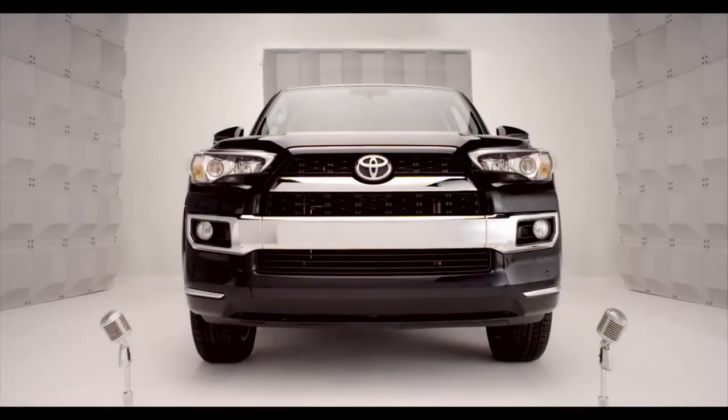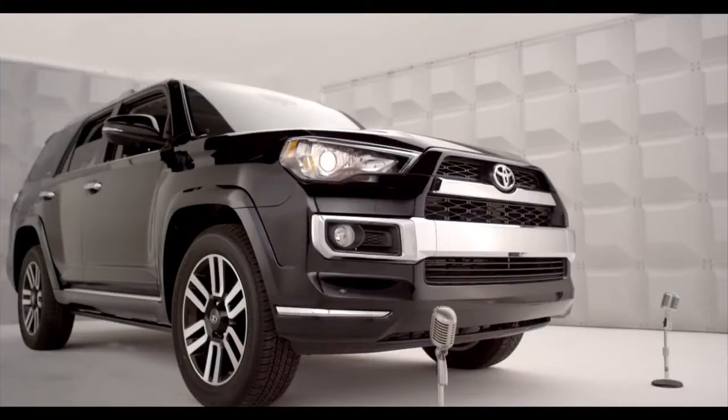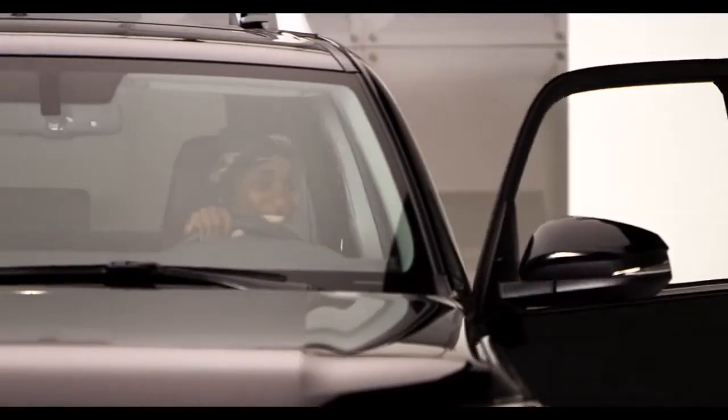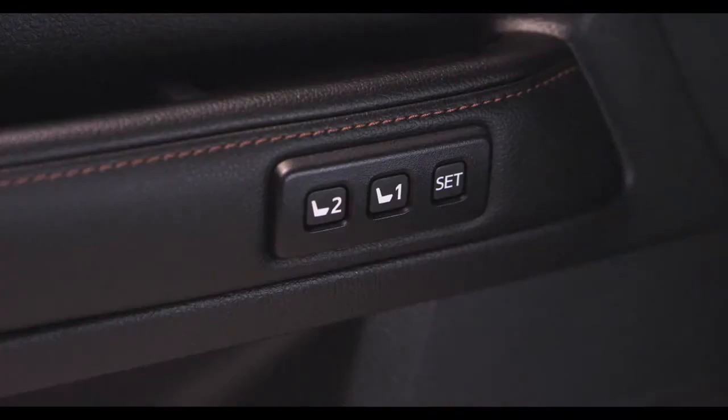Toyota 4Runner Memory Driver's Seat. So you want me to remember your favorite comfy cozy seat position? Come on, jump in and let's talk about the 4Runner driver's seat memory system.